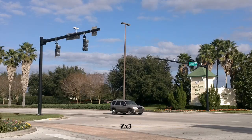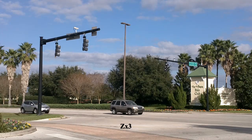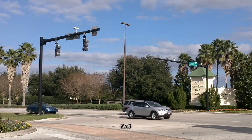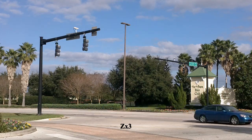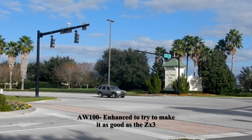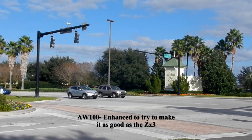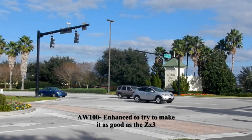Once again, the Kodak Placeport is a fixed focus camera, and there's no choice about it.